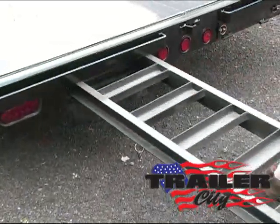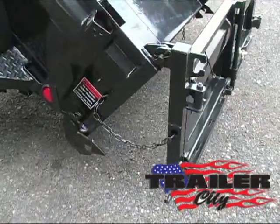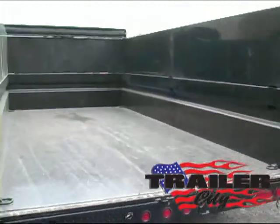Six-and-a-half-foot adjustable-width pull-out ramps. Rear spreader gate, sealed beam lights, rear barn doors, four D-rings, one in each corner.